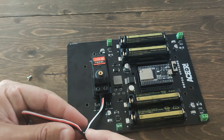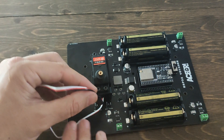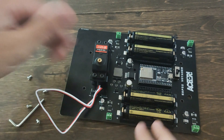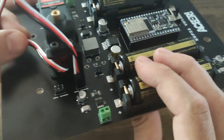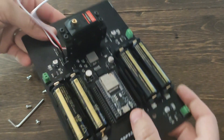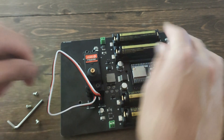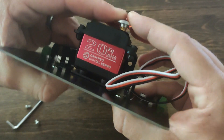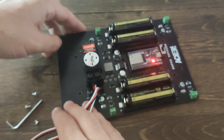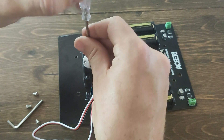Our next step is going to be attaching the aluminum servo horn. But before we do that, we need to make sure that the servo is in the right position. What you're going to want to do is plug this servo into the spot that says Servo 1 on your PCB. You also want to make sure that the data line — the white wire — is facing the left. Because we have the program preloaded, once you turn on the PCB and your Voyager, the servo will automatically go to the correct position. Once you have that figured out, attach that aluminum servo horn, making it as straight as possible.